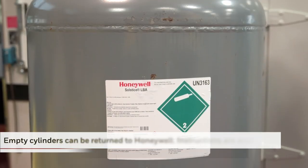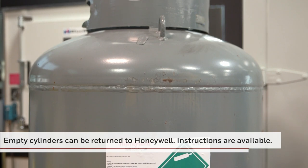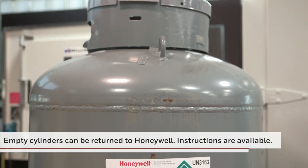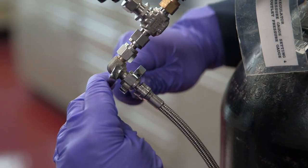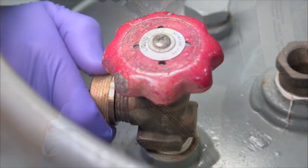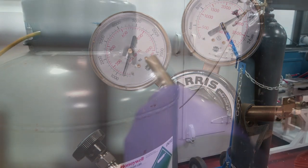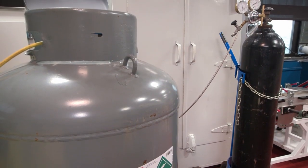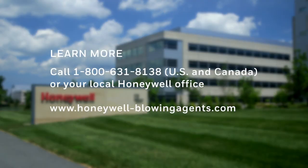When the cylinder is completely empty, you can return it to Honeywell. Check for cylinder return instructions for your region. We recognize that this demonstration does not include all circumstances and pressurization processes may vary — it is intended as guidance only. For additional information, you can reference the conversion manuals for each product. If you have questions about Honeywell blowing agents or this process, please contact your Honeywell representative.